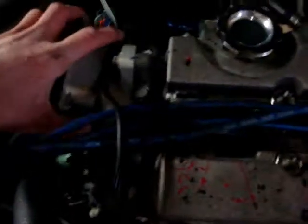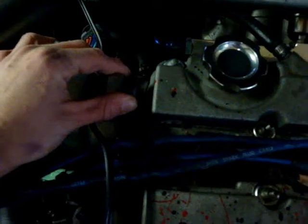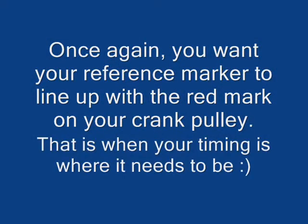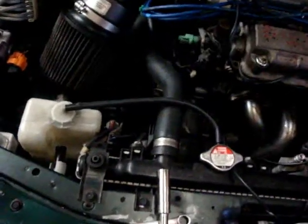All right, so now you can see that the distributor can actually turn. You're going to want to turn the distributor until you get your timing set where you want it. And that's about all there is to it. Once you get your timing where you need it, you tighten your distributor back up, then you unhook your connector and you're done.